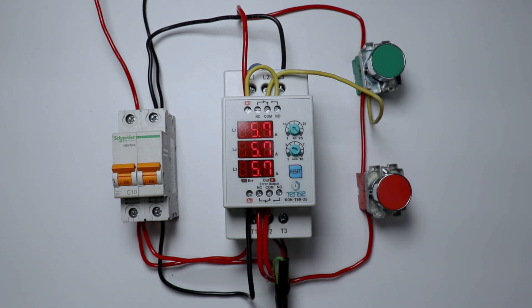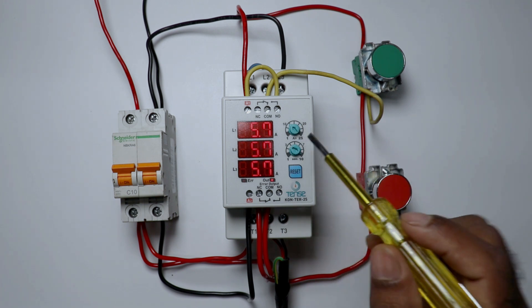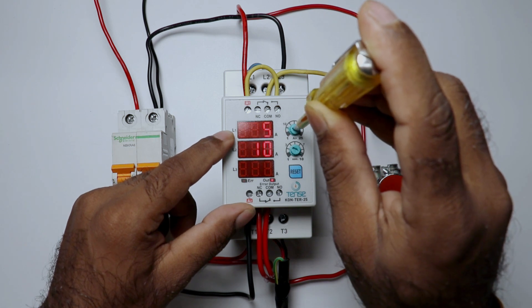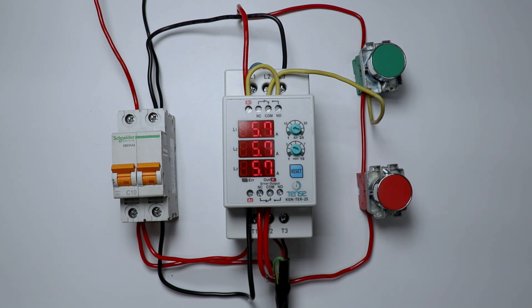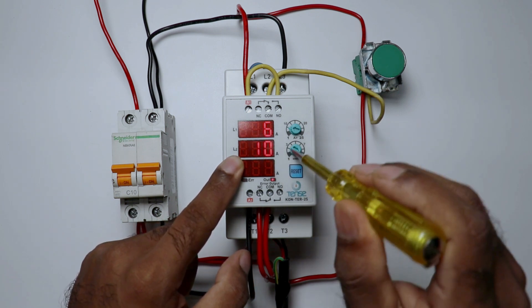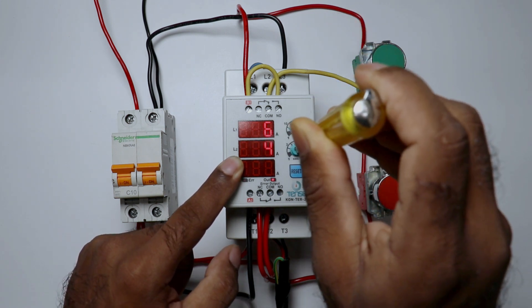Now I want that if my heater is consuming 6A current, then this contactor must trip. For this, rotate the current knob — when I rotate it, the first display shows the value. So I am setting this to 6, meaning when my load starts taking 6A current, this contactor will trip. Through the other switch, we can set the time — that is, how long the contactor must wait before tripping when overcurrent is detected. Right now 10 seconds is set; I am setting the time to 5 seconds.